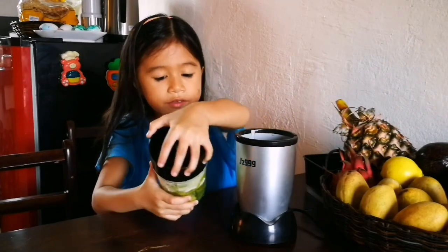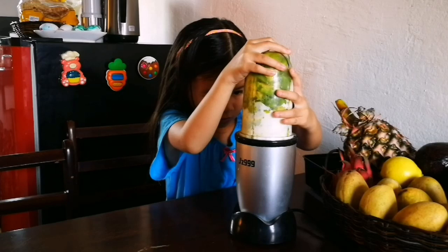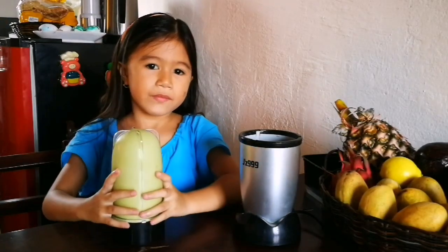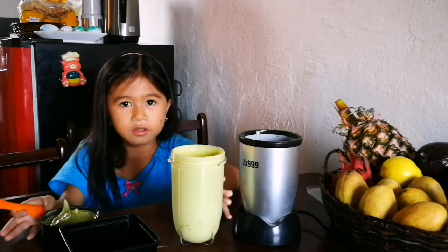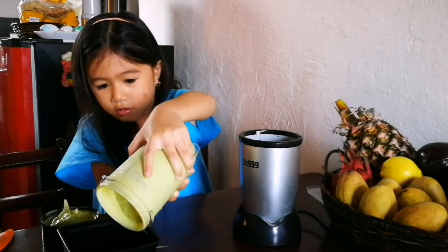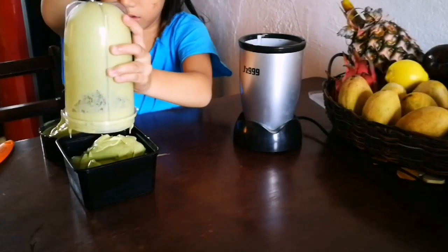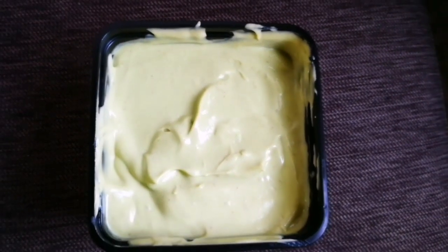So here is the avocado ice cream. Are you ready guys to see my avocado ice cream? We're going to put this now inside. It's really good. Look at the texture — it's so beautiful.